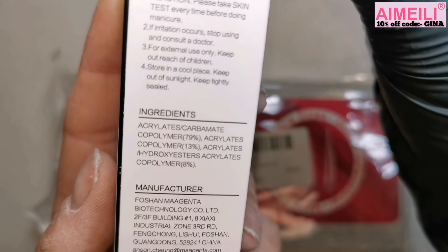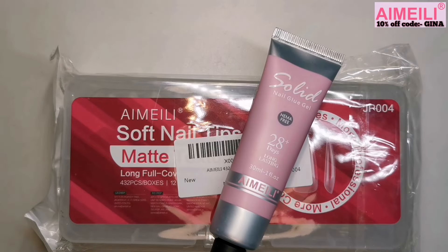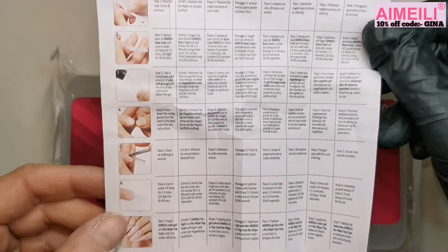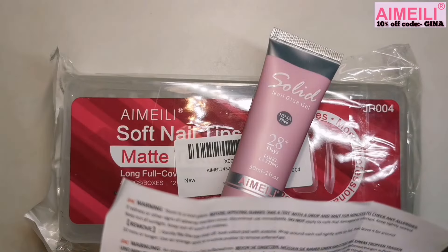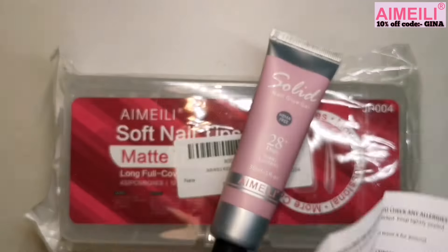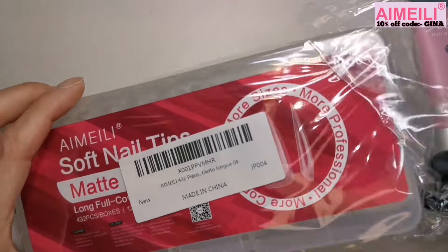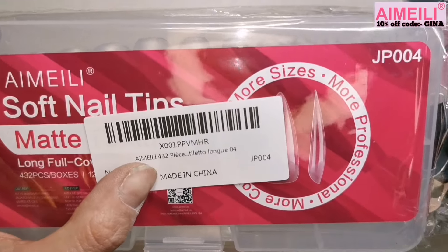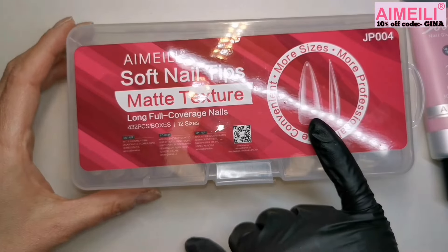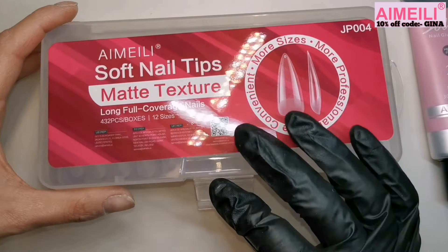You've got the ingredients on the tube if anyone wants to screenshot those. In the box you also get an instruction manual in all different languages, with pictures and nice detailed instructions, warnings on the back, and Aimeili's contact details at the bottom. We're going to be getting some nails on my left hand today. These are the tips we'll be using — a box of 432 nail tips in 12 different sizes. These are stiletto style, number JP004.